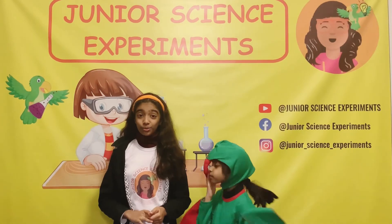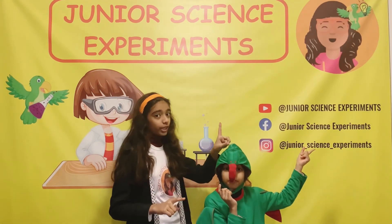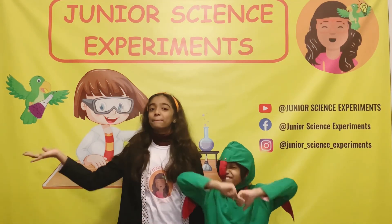We really hope you enjoyed today's video. Don't forget to follow us on Facebook and Instagram, and don't forget to subscribe to our channel and give this video a big thumbs up. See you next time, bye!